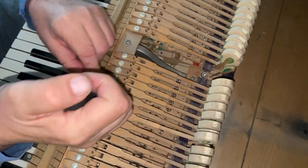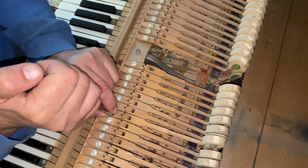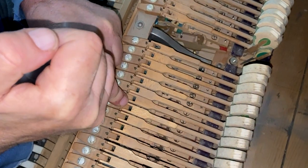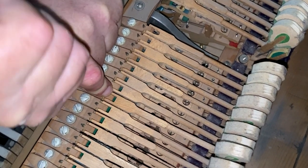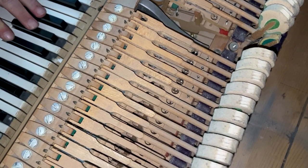In order to fix this, we loosen the flange screw and move the hammer over a little bit, and tighten that screw back up. And as you can see, the hammer's loose now.